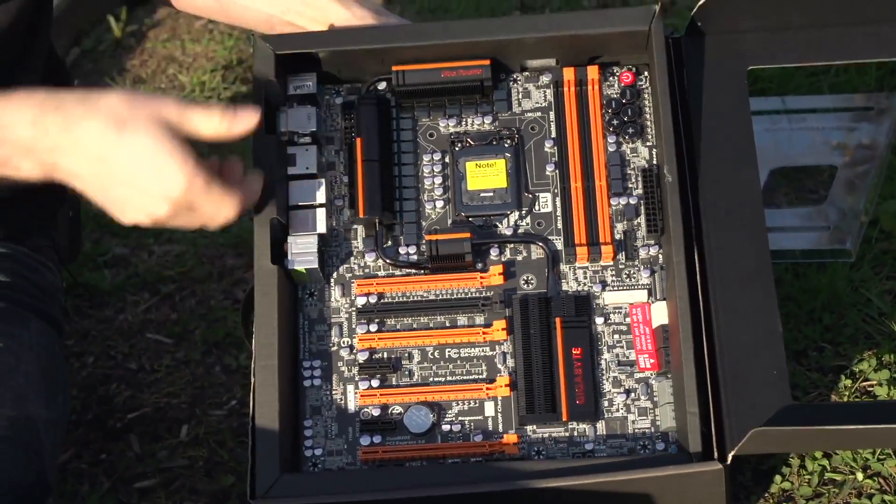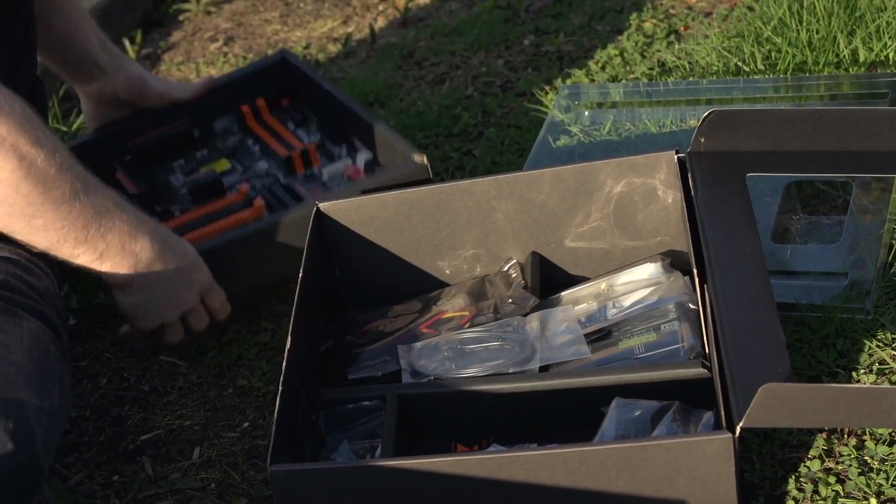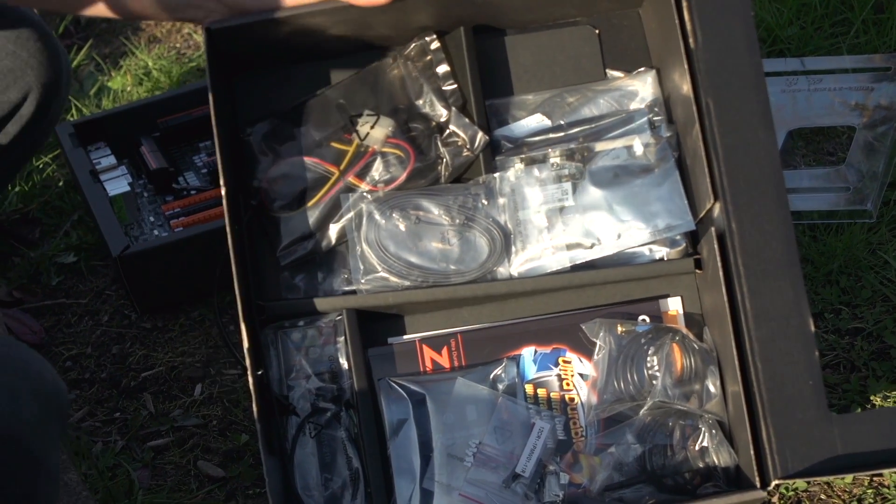I'm going to make you guys sit through the accessories before we actually check out the board itself. There are many, many accessories.